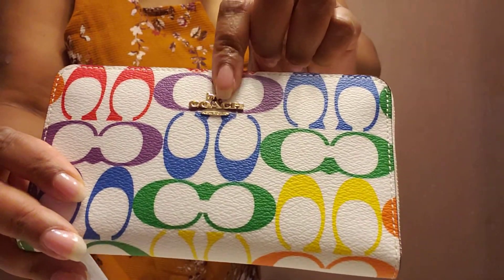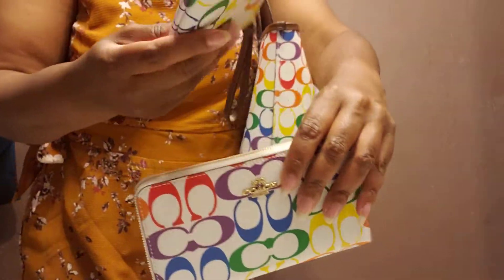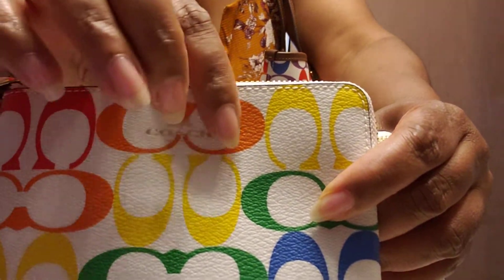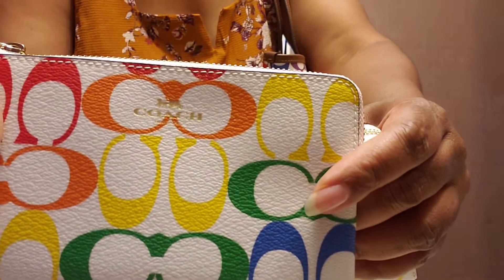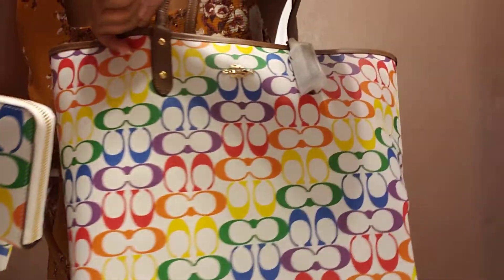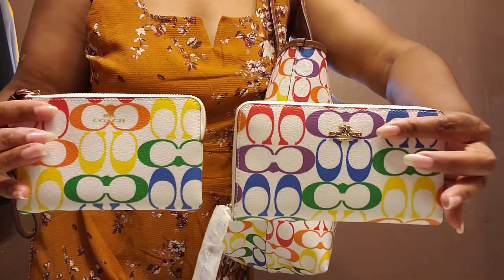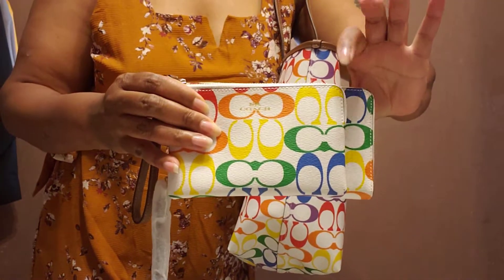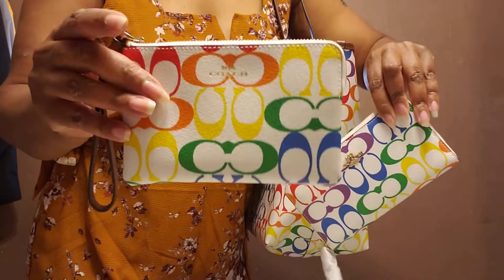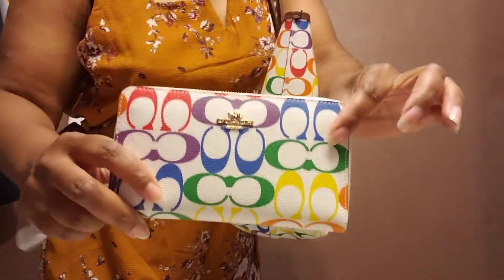The coach hardware is raised on the wallet as well. On the wristlet, the coach hardware is in gold but it's not raised — it's just imprinted on there — but on the wallet it's raised, just like it is on the bag. So comparing the wristlet to the wallet, this would be my catch-all or candy pouch, like I like to use it — in the wallet.